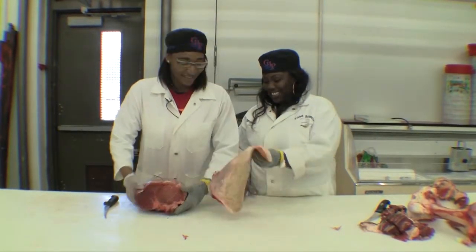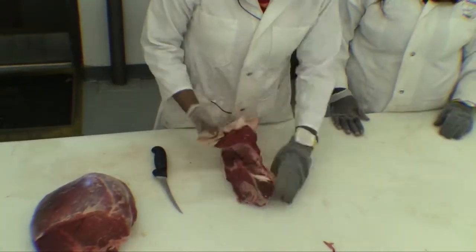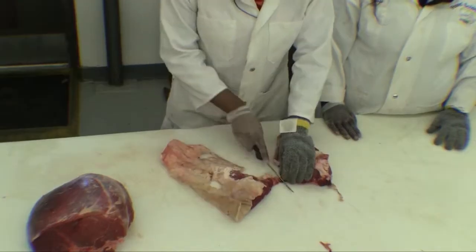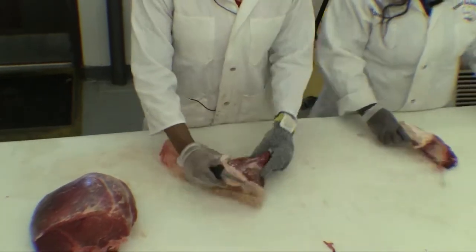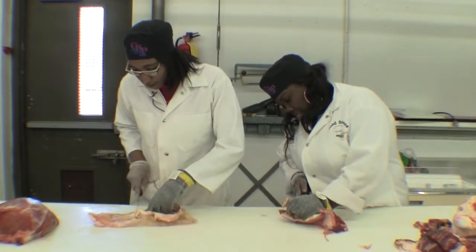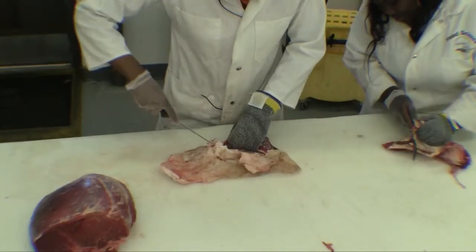You gotta cut the fat off and the skin off, and you're going to use it for pepper steak. So you just cut the meat off, make sure you cut the pepper steak, and then slice it.